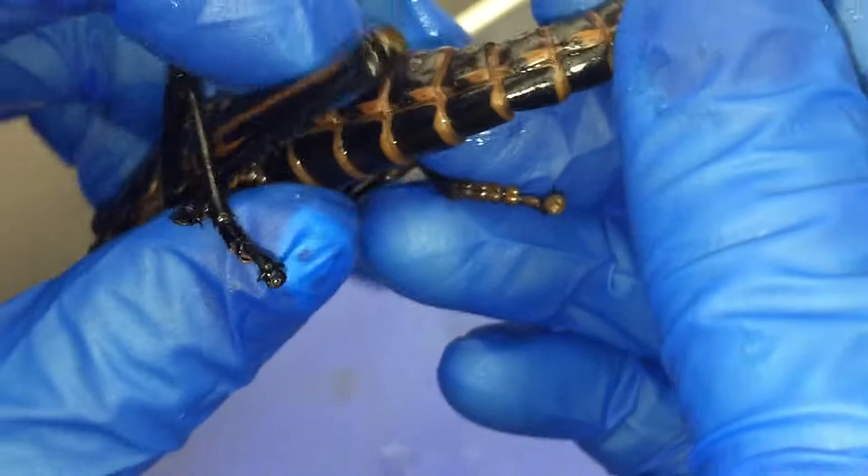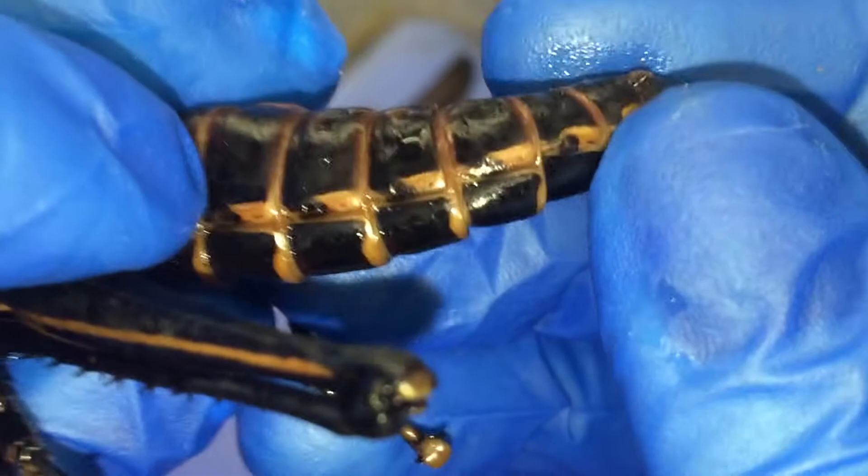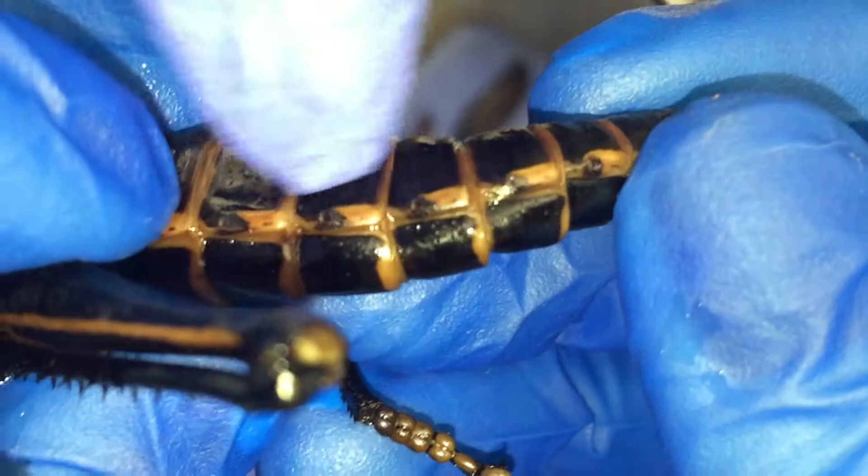Oh wait, can you see it at all? That's my hand — why are you filming my hand? I thought you could see it. I thought it was like the little dots, the little black dots. Right where the brown is, there are even tinier dots in there.